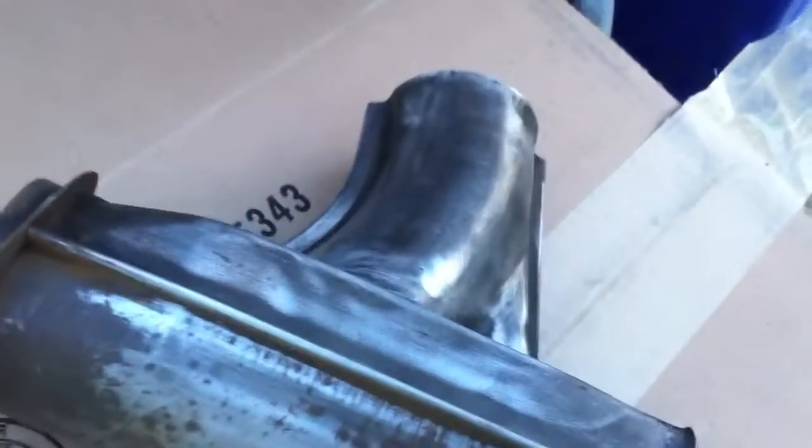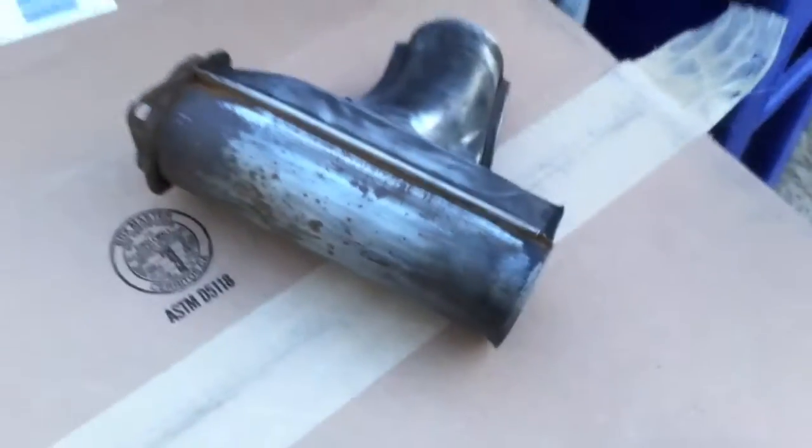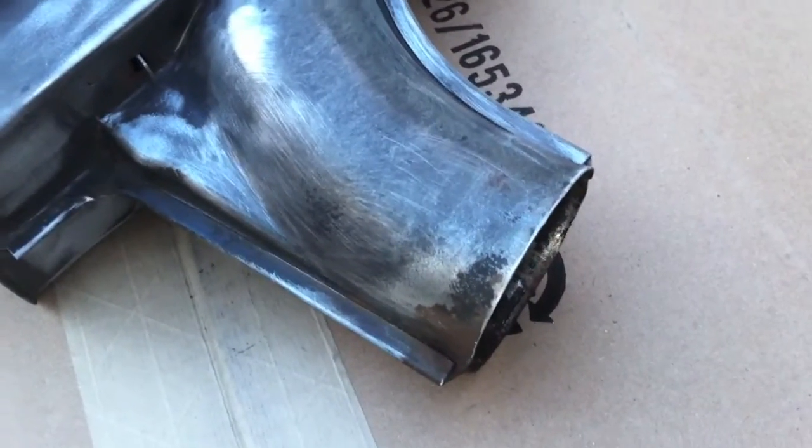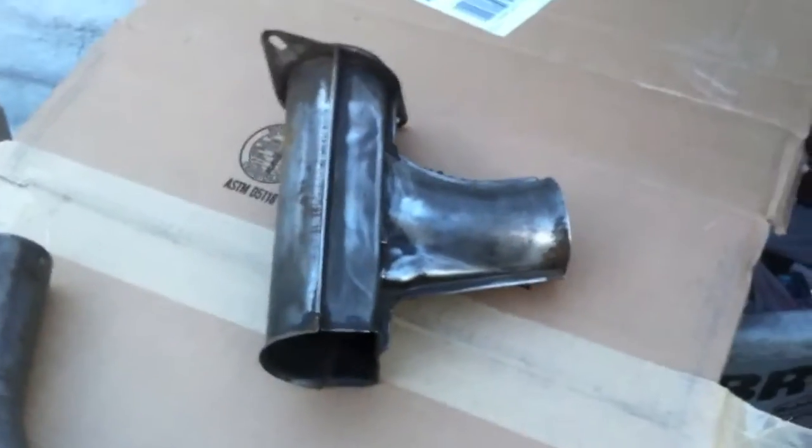We're gonna put some high-heat black onto these pieces. This is the circle for the airbox, and this connects to the bottom of it — it picks up the heat of the manifold and brings it up through here into the intake, helping the car heat up. First coat of black paint for the pieces for the 260 small block.